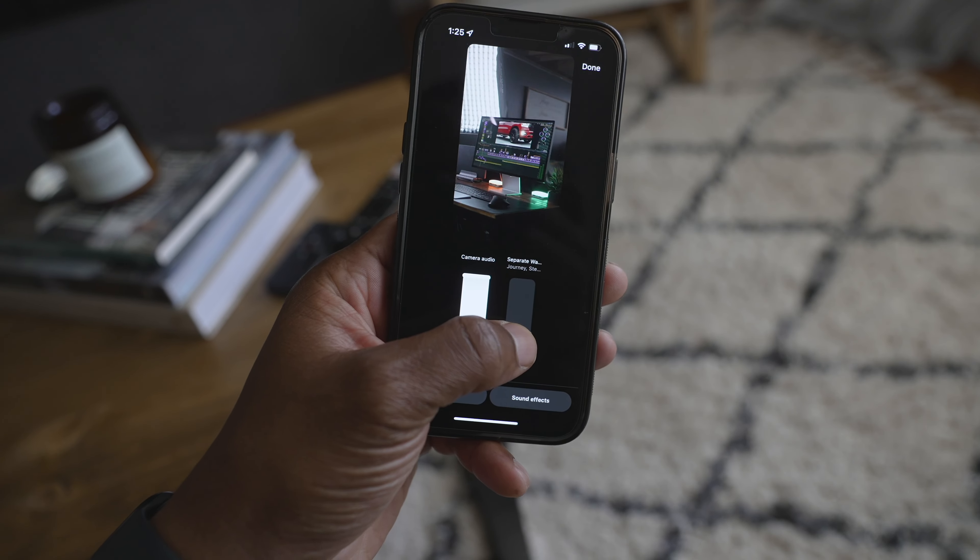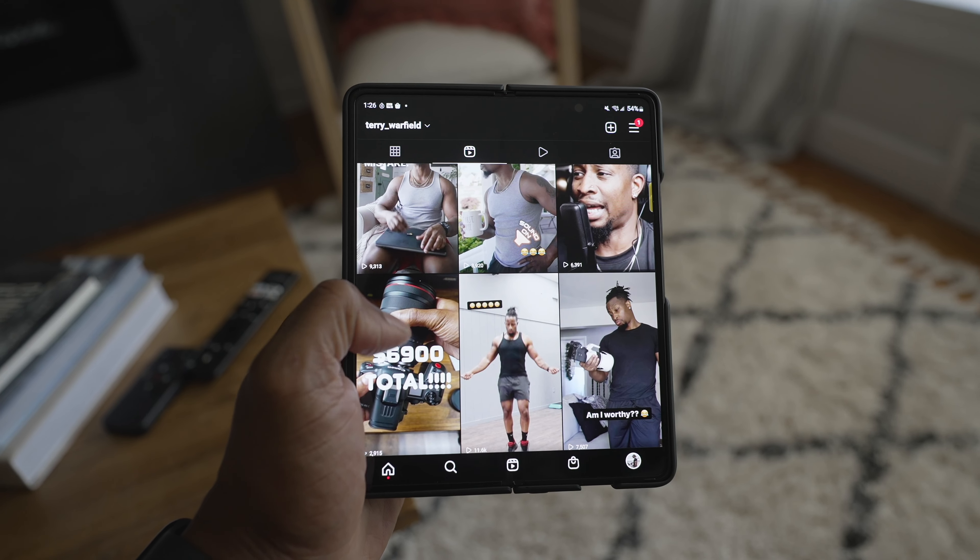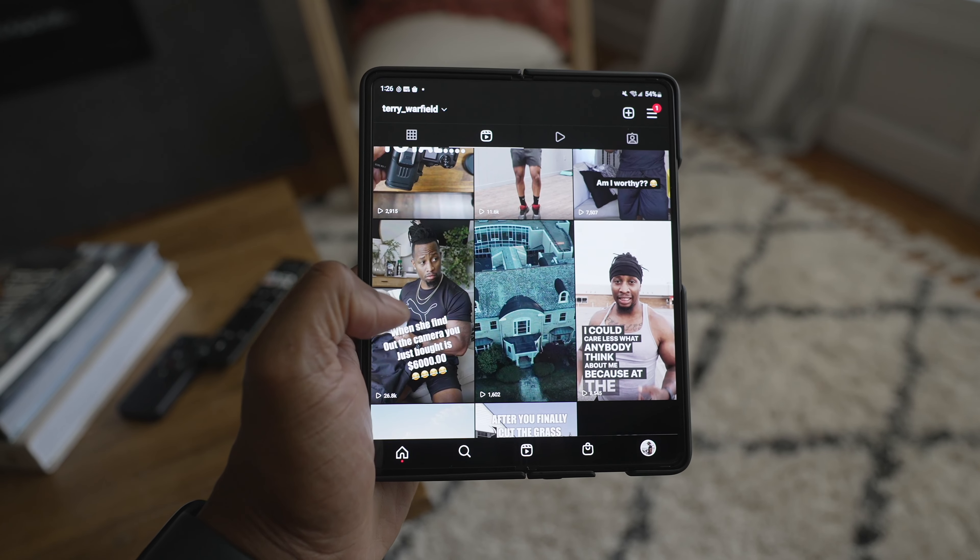If you added a voiceover to your video and you don't adjust the music levels, the Instagram music will play right over it and you won't even hear your own voice. So make sure you go in and adjust the levels. For your caption, keep it short and sweet — most people on Reels aren't going to read a paragraph. As for hashtags, they're somewhat helpful just like regular Instagram posts, but I don't feel they're super critical. Use a few if you want, but don't stress if you forget.